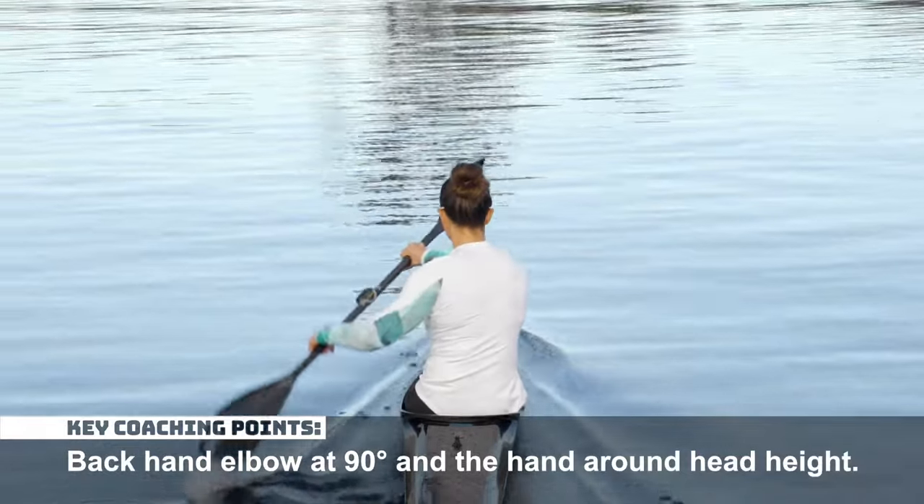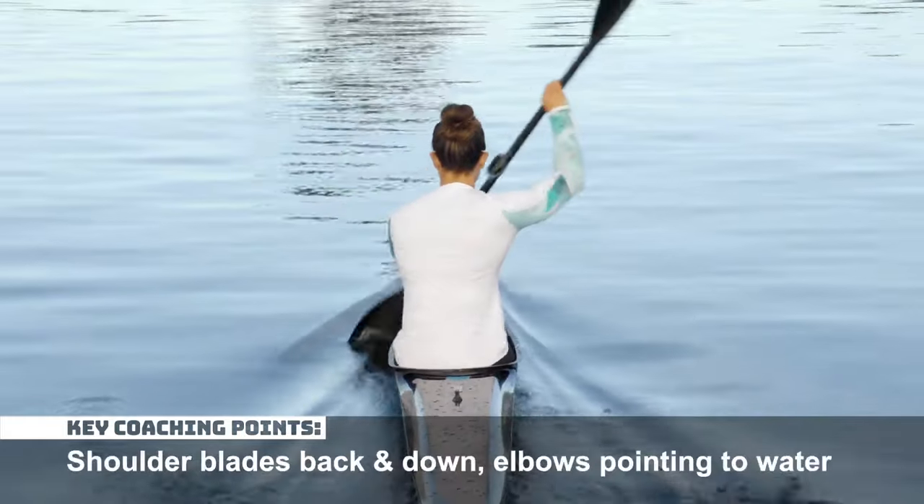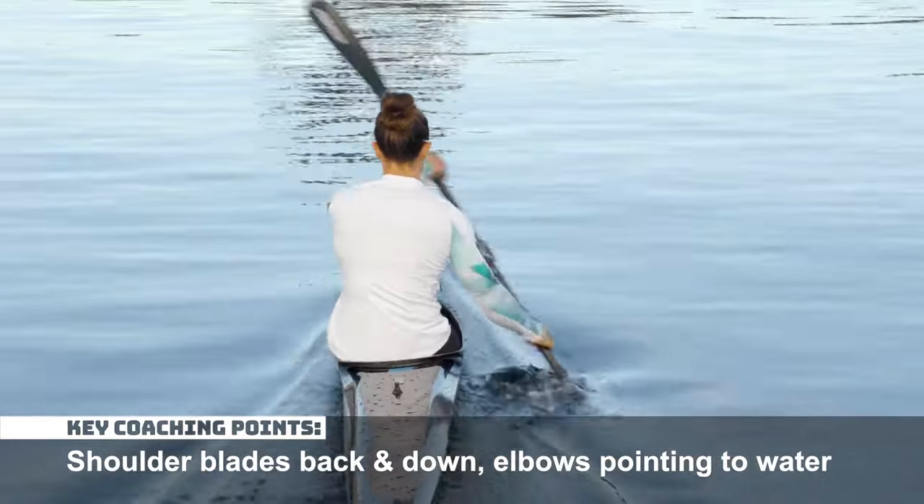The back hand elbow should be at 90 degrees and the hand around head height. Set the scapula — shoulder blades are back and down with elbows pointing towards the water.